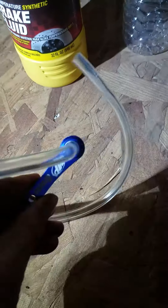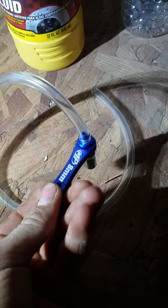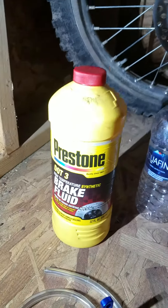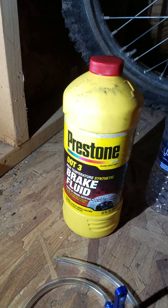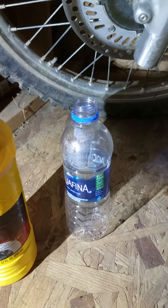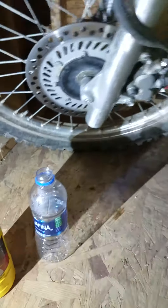There's a little check valve in there, so it lets air in but does not let any air out. You also need some DOT3 brake fluid and a water bottle to catch all the old brake fluid.